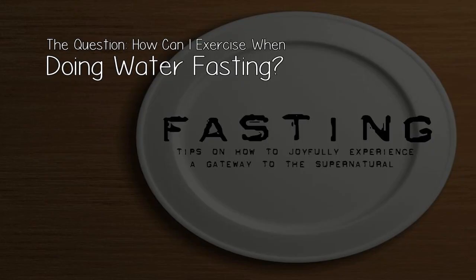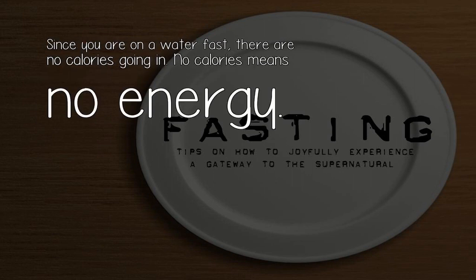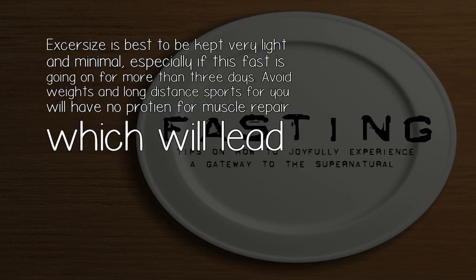The question: how can I exercise when doing water fasting? Since you are on a water fast, there are no calories going in. No calories means no energy. Exercise is best kept very light and minimal, especially if this fast is going on for more than three days.